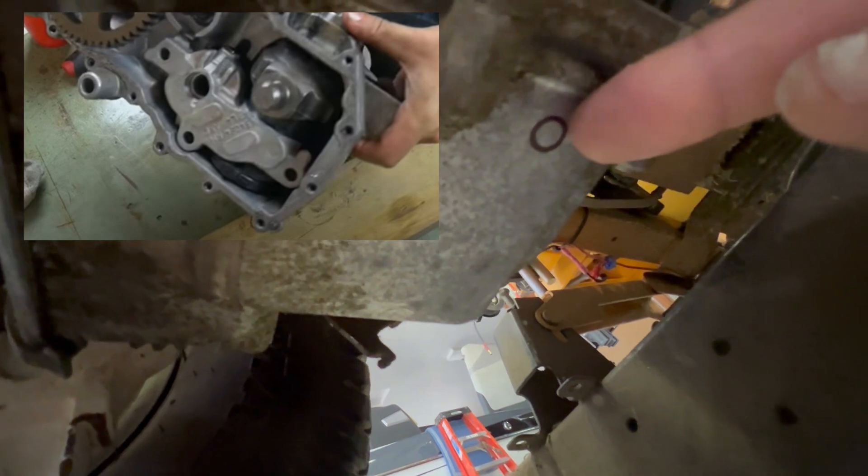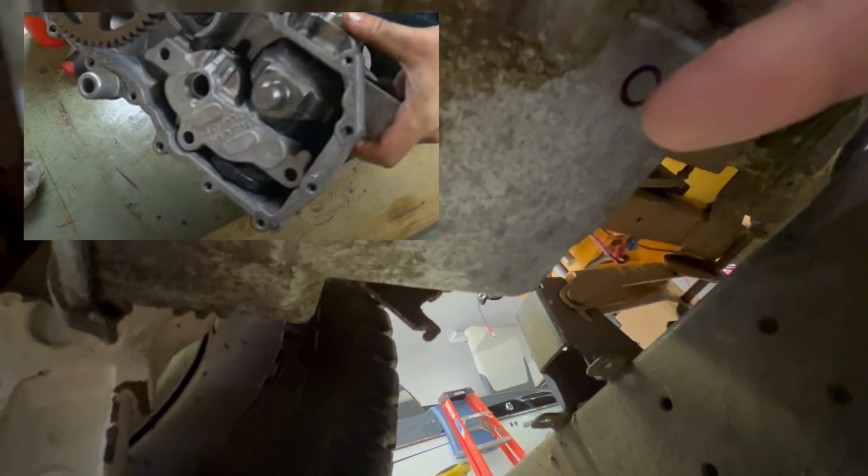There are two options. You can see where I've marked the circles — this would be the spot on the side of the case, or right here on the bottom of the case. I'm going to go from the bottom because it'll drain more oil out, and I don't think a plug hanging down here is going to interfere with anything — it's between these two ribs and the side cover bolts.